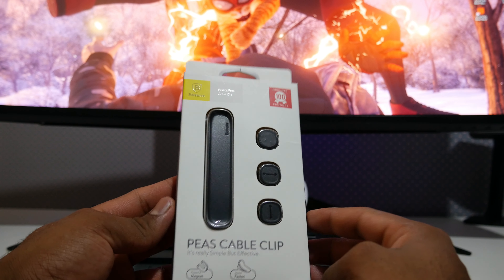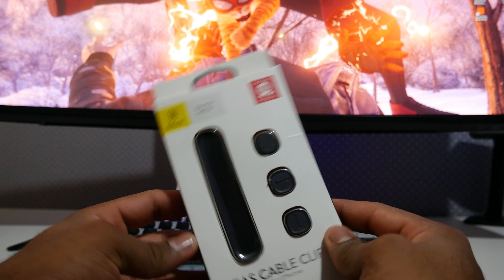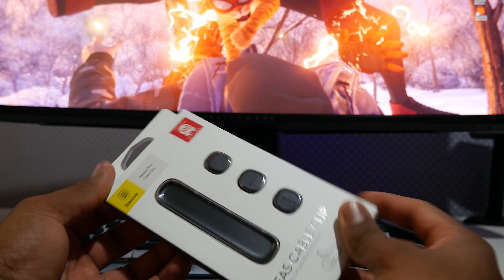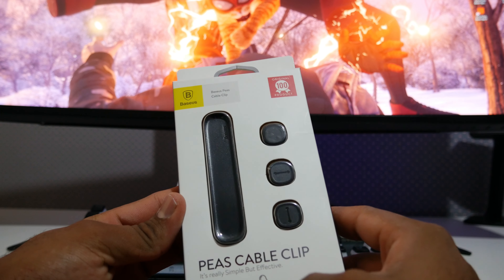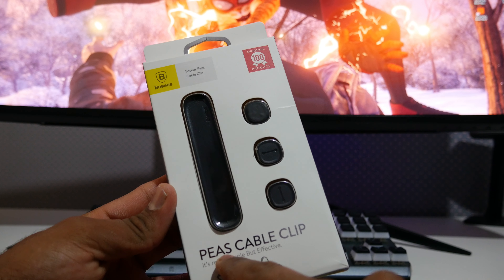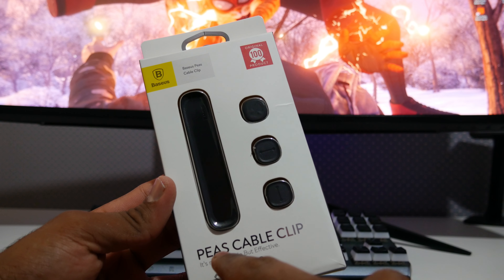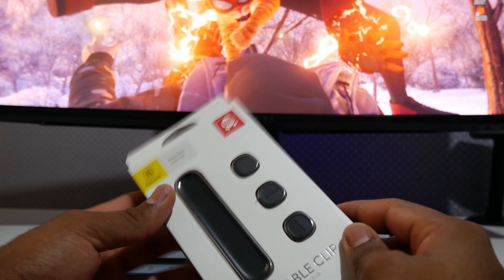What's up guys, bringing another unboxing today. We are having a look at the BASIS piece cable clip — just to let you know, there's no actual piece in there, just a disclaimer. It's a piece cable clip and I wanted to get it for a long time and try it for myself. It's a magnetic one and it's different than the regular one, so I want to see how well it holds up. Let's get this unboxed.